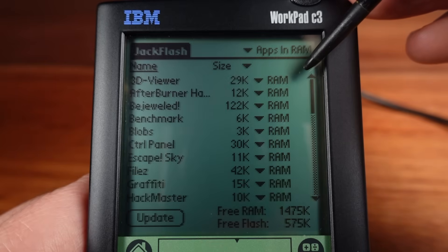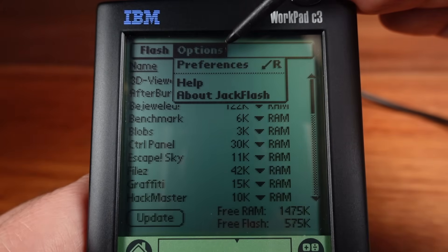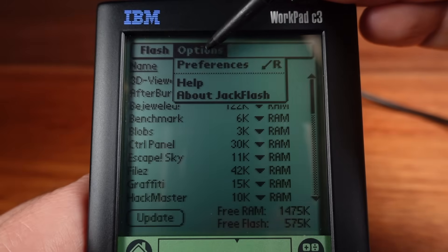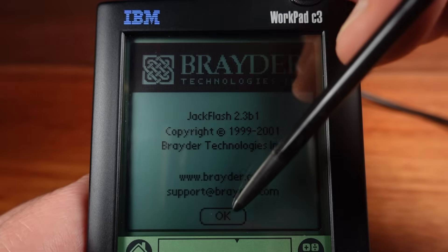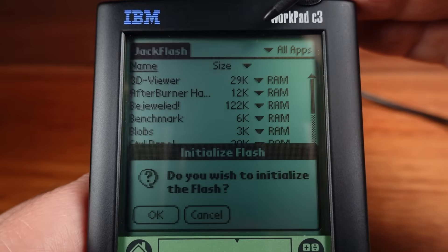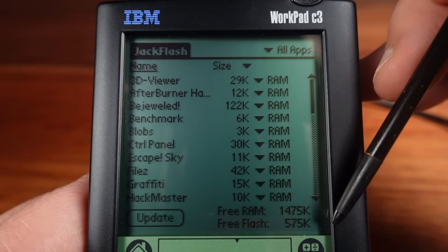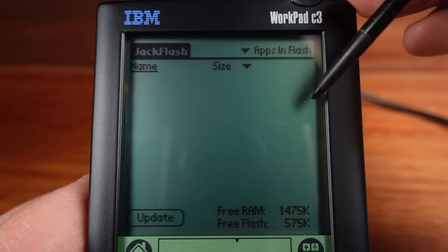Normally the flash memory that holds the OS is off limits to the end user. But by using some special third-party apps, it's actually possible to gain access to and use any free space in the flash memory to store your own apps and information — and that's one of the things I'll be doing today. There are a few different programs that can unlock the flash memory; the one I'm using today is called JackFlash. When first running it, this will modify the operating system to gain access to the flash. There's 575 kilobytes free in the flash that I now have access to — just over one quarter of the total flash memory just sitting there empty. Now I just need to find software that I want to store in here.